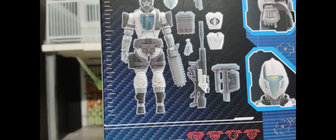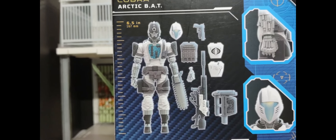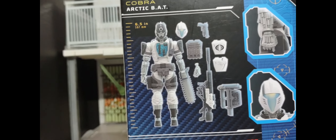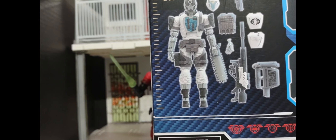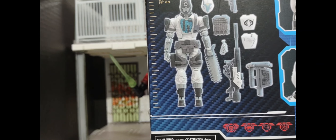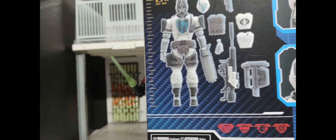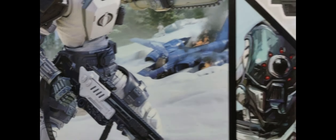The back of the box is the standard format for GI Joe Classified figures — you get a breakdown of what comes in the box, the height of the figure, some additional details, all the legalese at the bottom, and the same artwork on the back as on the front.